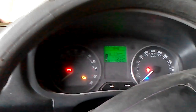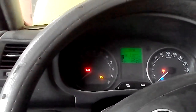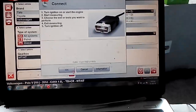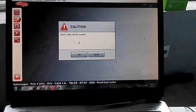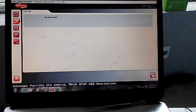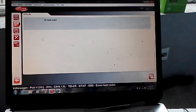I think the problem is fixed because the glow plug lamp - you can see - is now off. But I'm going to check again on the diagnostic tester. I'm going to connect to the vehicle again. Now we can see the fault codes have changed from permanent to intermittent. Now we don't have any fault codes left, so that means the problem is fixed.